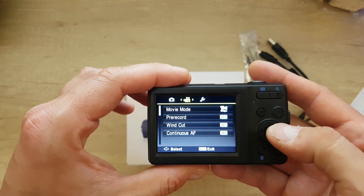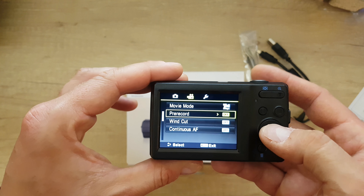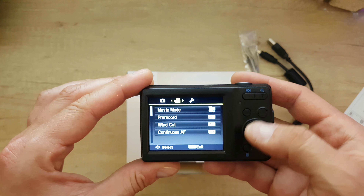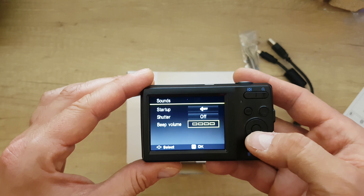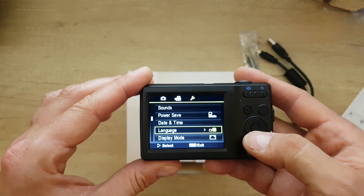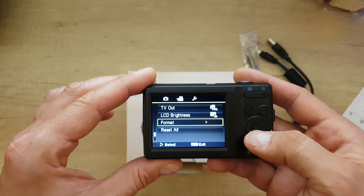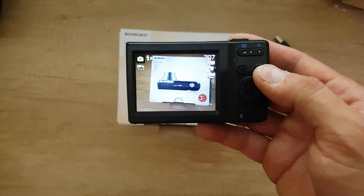Back in the menu we confirm 720p is set. Pre-record is off, wide cut off, save off. In settings: startup sound, shutter sound, beep volume. Power save is set to 3 minutes. Date and time, language, display mode is on. TV out is PAL, LCD brightness is auto. Format option is available if you want to format your card, as well as reset all.